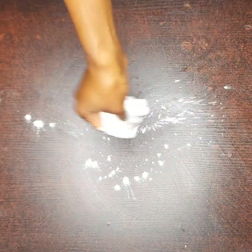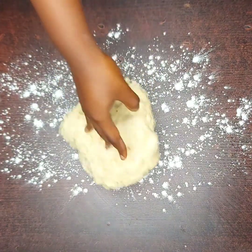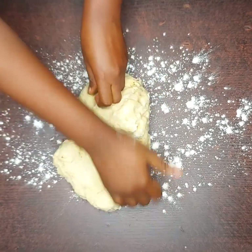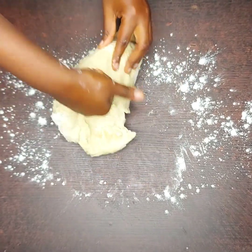After you're done combining, it is time to knead the dough. Kneading the dough is very important — it gives the dough perfect structure and helps the yeast distribute evenly. Knead the dough for 10 to 15 minutes, or until it is completely soft and stretchy.